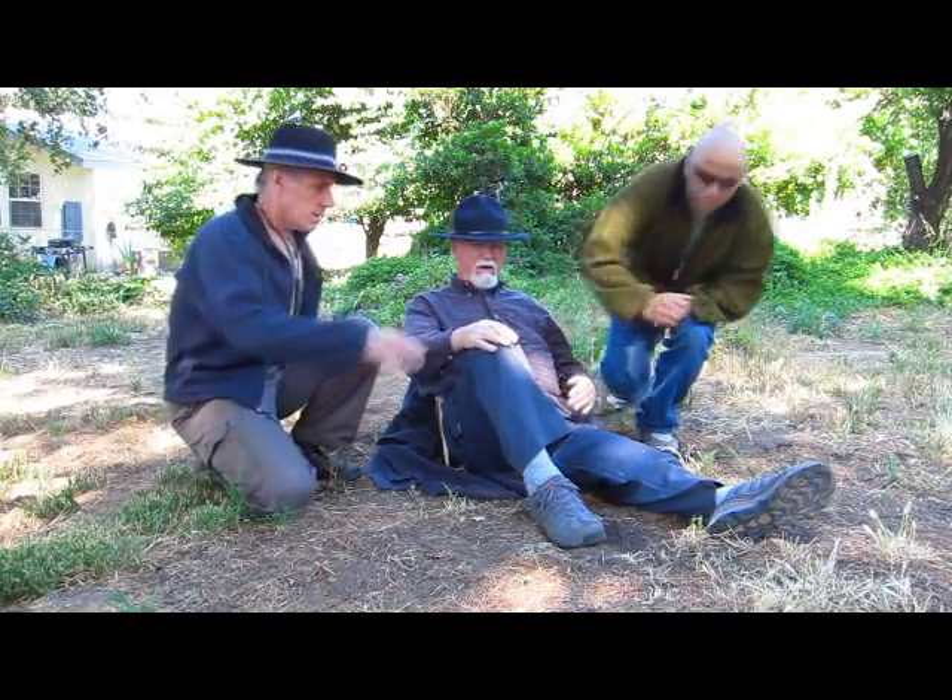A lot of guys talk about being in camp with nothing to do. You could put one of these together in about an hour. There's so much to do, it isn't funny. So are you going to show us how to make one of these today? We'll show you how to make this. Let's go.